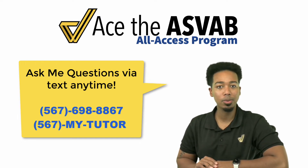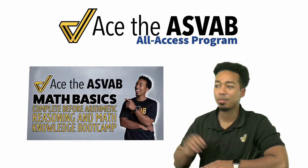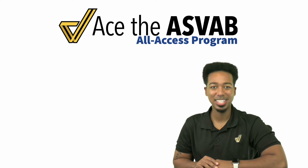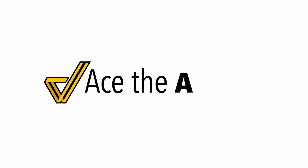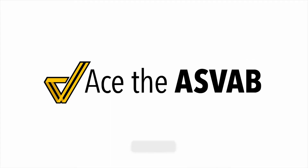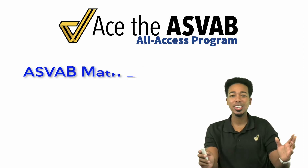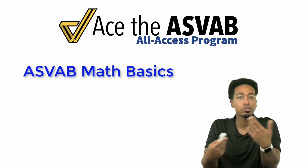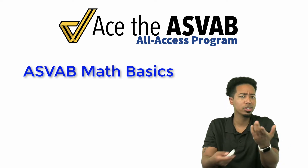Feel free to shoot me a text and I'll reply to you as soon as I can. Let me know that you're looking for ASVAB help and you'd love to get started with your ASVAB basics. My name is Coach Anderson — let's get to the video. We all know that ASVAB math can be tough if you haven't studied in a while, you aren't used to word problems, and don't really have a general plan.